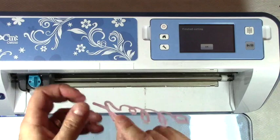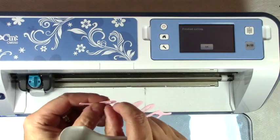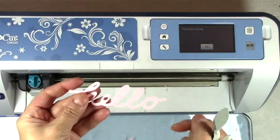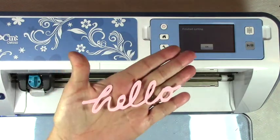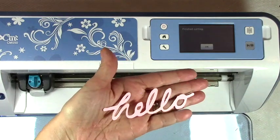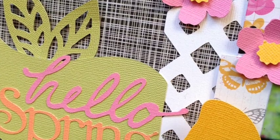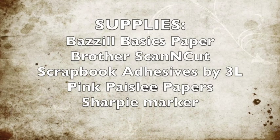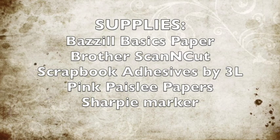There we go — a couple pieces got stuck, but you will see your 'hello' cut out like this. That's how easy it is, thanks for watching, and I'll see you next time.